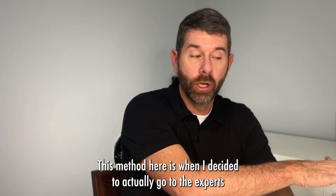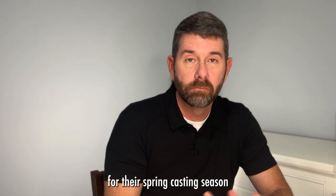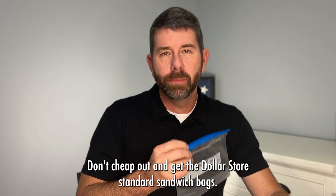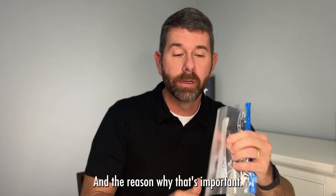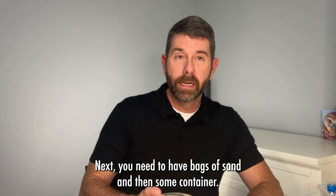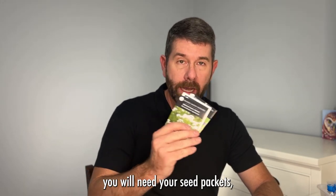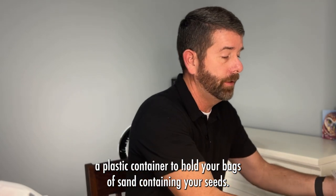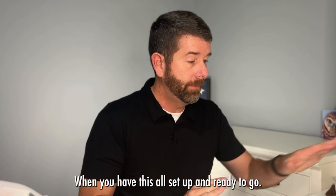This method is what I found when I decided to go to the experts who work with wildflower seeds all the time to get them ready for their spring casting season. It's simple and something you can easily do with your class. What it requires: first, ziploc bags — don't cheap out and get dollar store sandwich bags. Get freezer bags with a zipper top; these will last multiple years. You can stratify coneflowers for multiple years using the same bag. You also need bags of sand, a container to scoop the sand, your seed packets, a spray bottle with water, a permanent marker, and a plastic container to hold your bags of sand in the refrigerator.